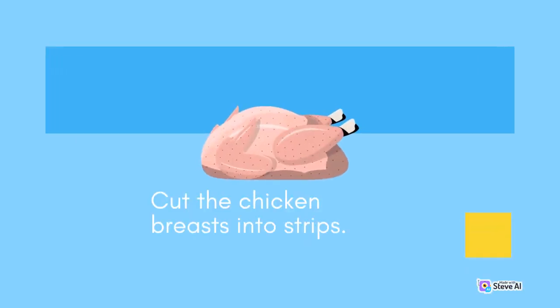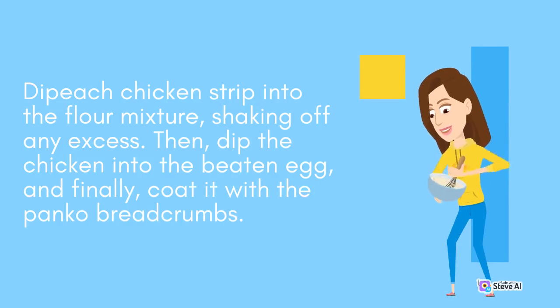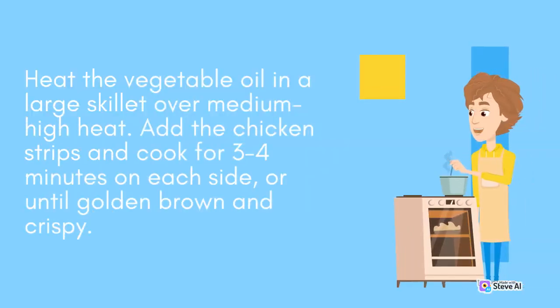Cut the chicken breasts into strips. Dip each chicken strip into the flour mixture, shaking off any excess. Then, dip the chicken into the beaten egg, and finally, coat it with the panko breadcrumbs. Heat the vegetable oil in a large skillet over medium-high heat. Add the chicken strips and cook for 3-4 minutes on each side, or until golden brown and crispy.